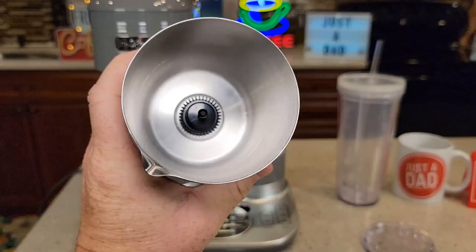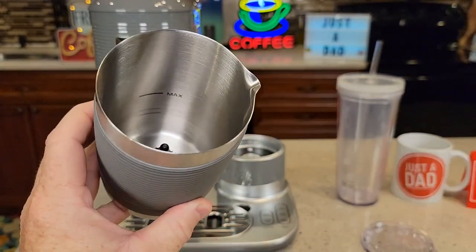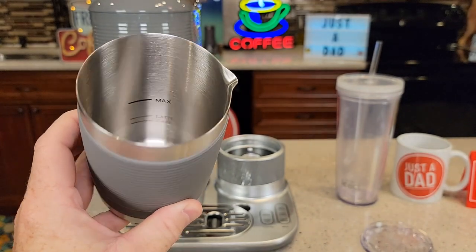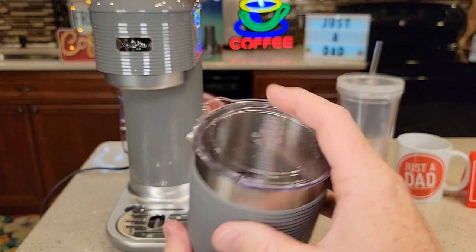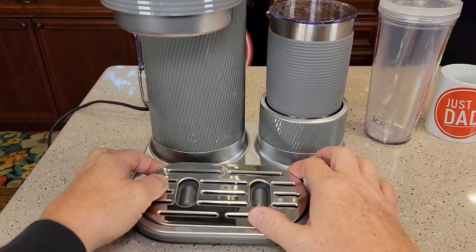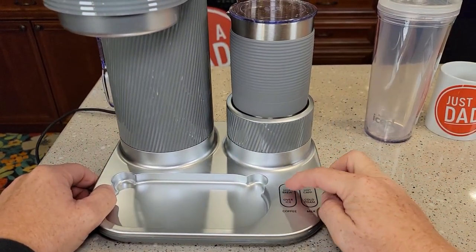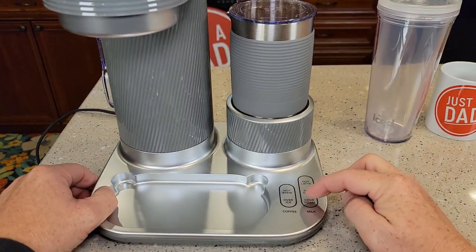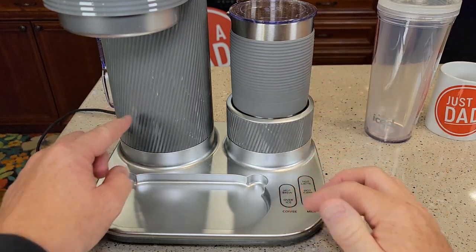So it's going to sit on there. There's the whisk in there, and there are some lines on there — latte, cappuccino, and max. This looks really nice. It's going to sit right here. So we've got a drip tray and some buttons: over-ice, hot brew, hot latte, hot cappuccino, cold foam. We've got buttons for the frother side and buttons for the coffee maker side.